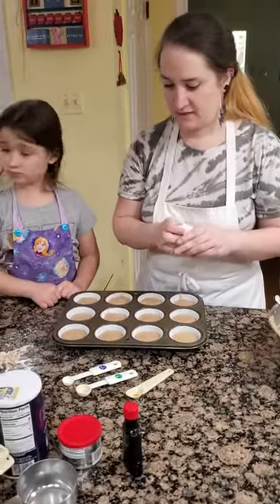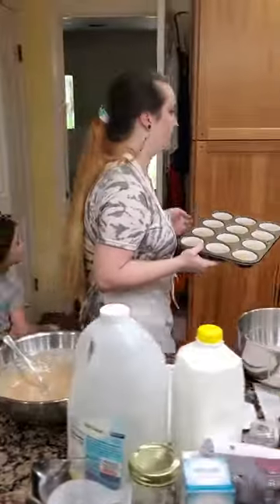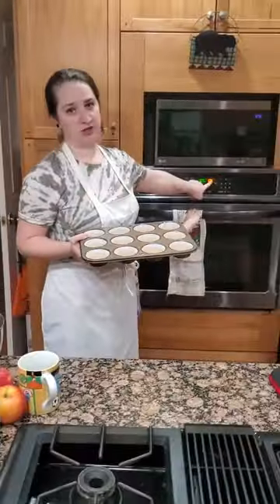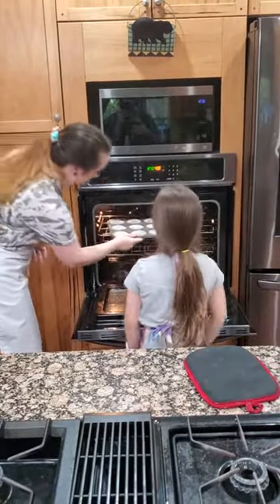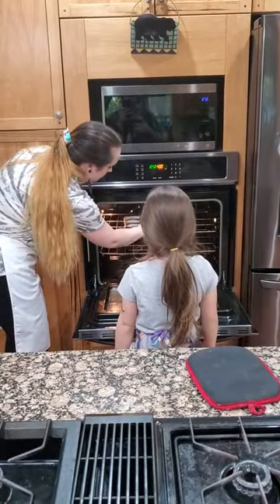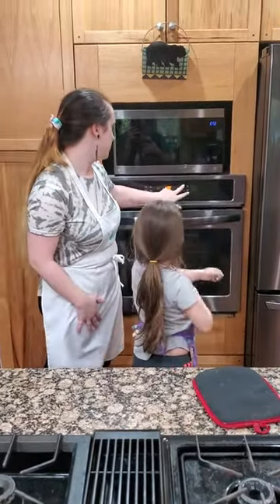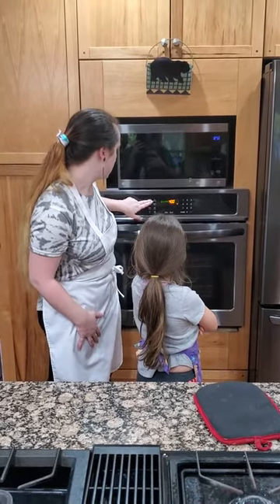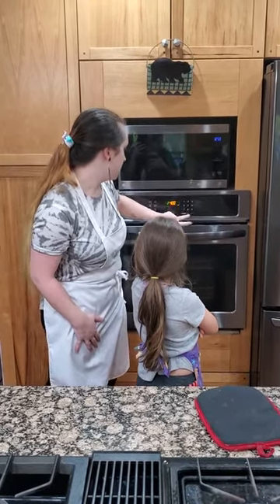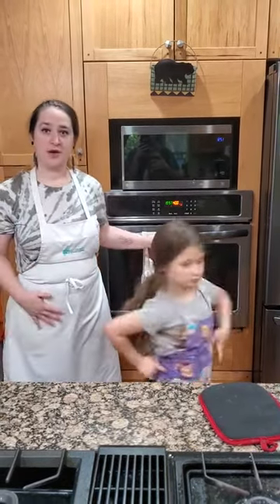So now we have that. I'm going to carefully carry it over to our oven, which is at 400 degrees. I'm going to put it in and close it. I'm going to set my timer for 20 minutes and we're going to wait for it to go. As it's cooking, I'm going to be cleaning up my mess.